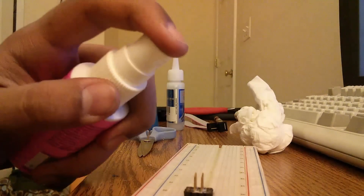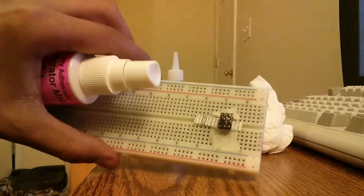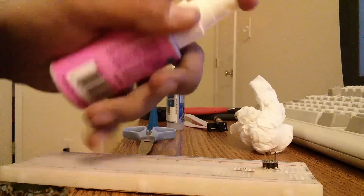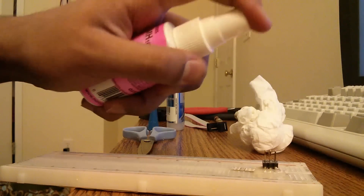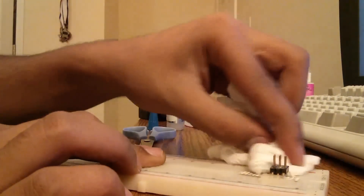Now you can just hit it again. As you can see, it's setting. Then clean these off here.